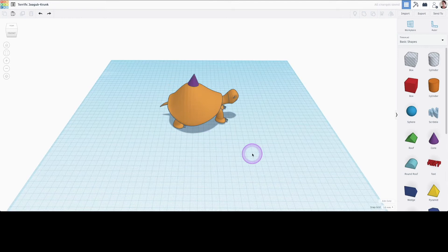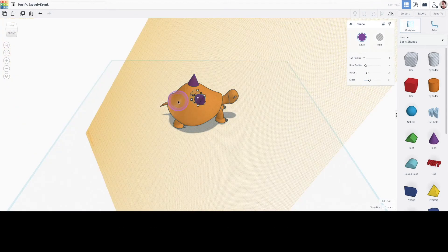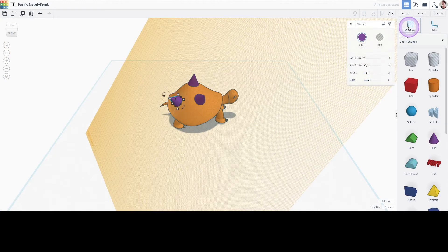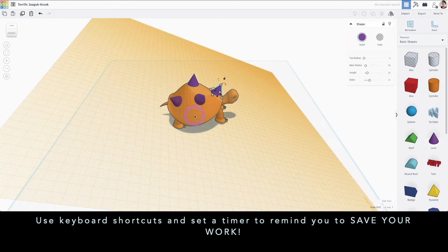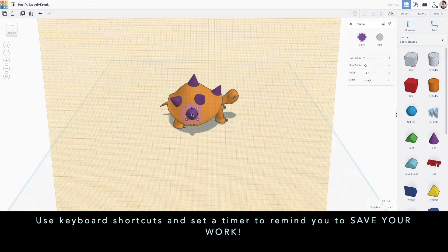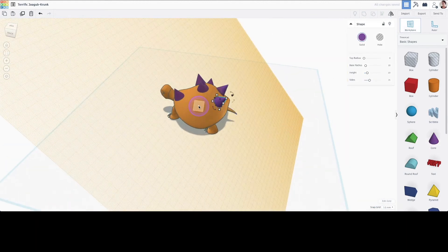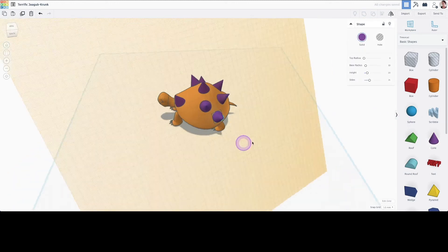I'm going to undo my carving and add some spikes to add a little bit of jazz to my turtle's shell. As you can see, it takes a lot of clicking and dragging. So I really recommend that you memorize and use the keyboard shortcuts. I also recommend setting a timer to remind you to save your work every 10 minutes, because it's really frustrating if your computer crashes and you realize you lost two hours' worth of work.